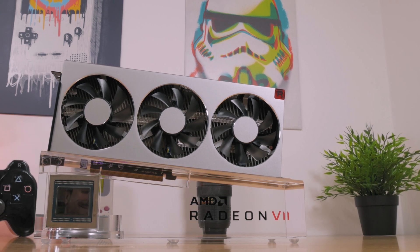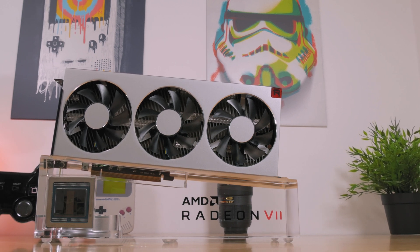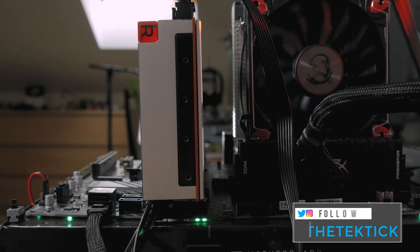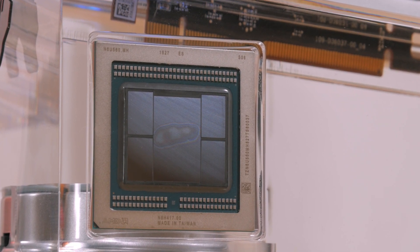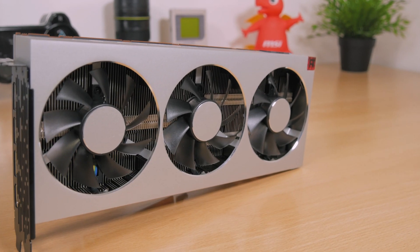Hello guys, Matthew here and welcome back again to my channel. I finally have it in my hands, the long-awaited AMD Radeon 7. It has 16GB of HBM2 video memory, 3840 stream processors, and so on. Since it's been a while after the initial release and everyone else has benchmarked it above and beyond, I've decided not to go too deep into technicalities, but rather make this video about what can be done with this card in terms of undervolting it and overall performance correlation when you play around in this area. So let's move on right away and do just that.